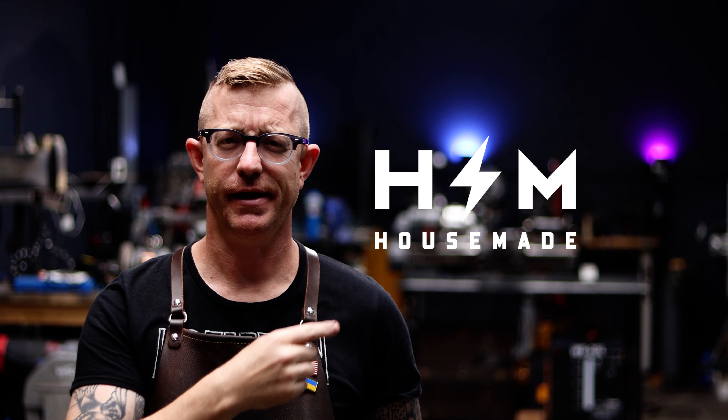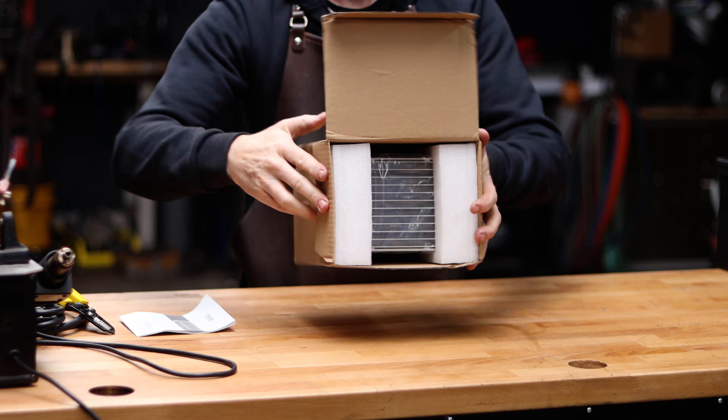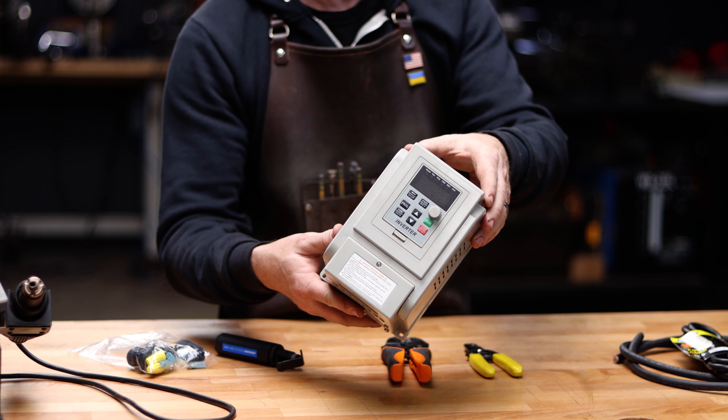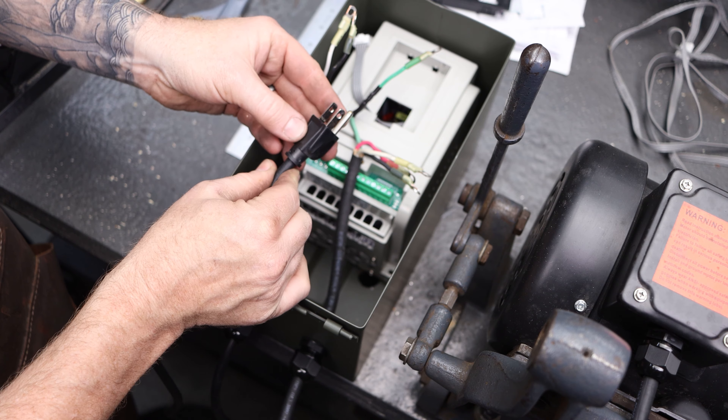Hey, what's happening there, YouTube? It's Brian House here for Housemade, and I'm going to make another video about VFDs. In this particular video, we're going to be talking about a very inexpensive overseas VFD that will convert 110 — like regular residential 110 single-phase power — to 220 three-phase power.